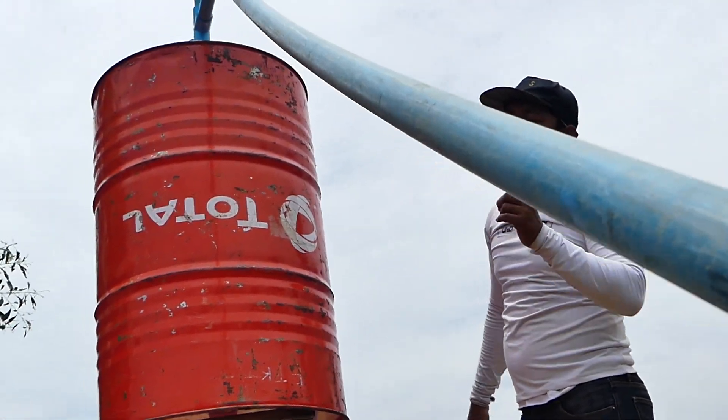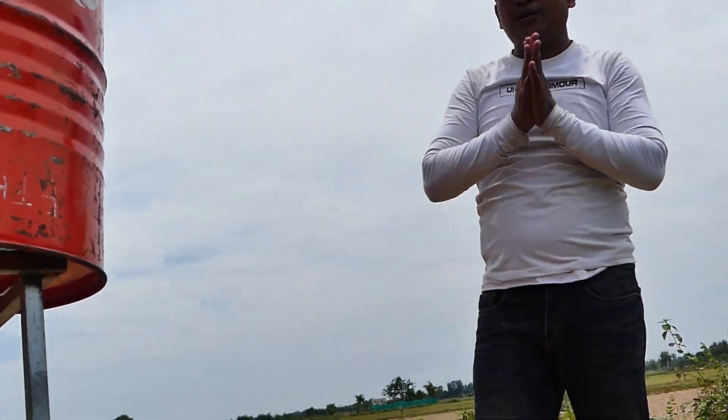Especially, this is total free energy. That's all. Thank you.